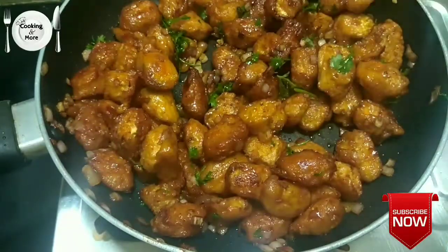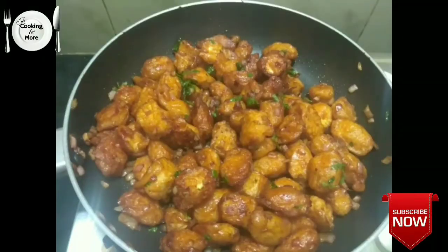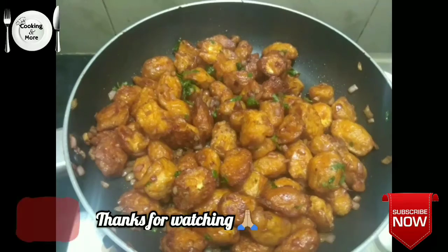Mix correctly. That is our baby corn manchurian. Thank you.